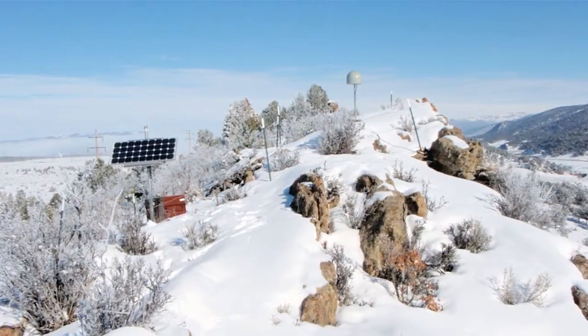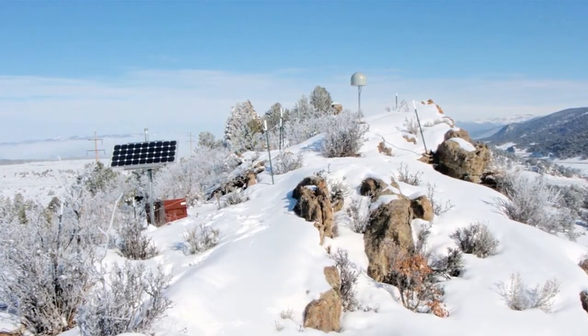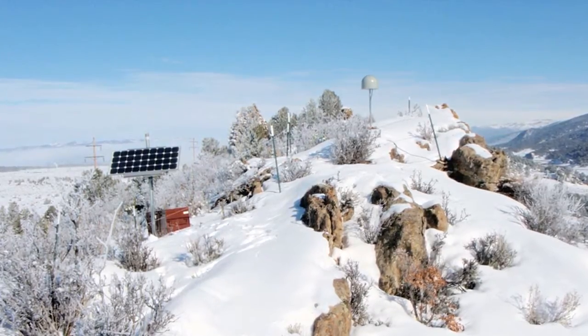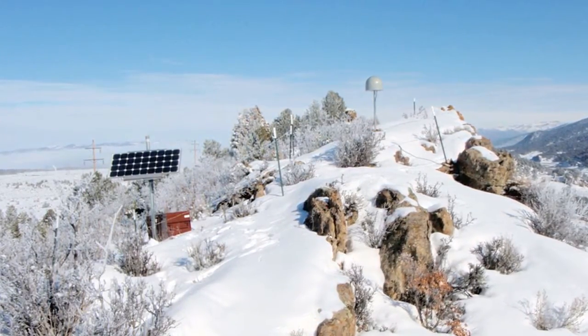The Plate Boundary Observatory is comprised of basically three different types of instruments. The first is a GPS receiver and antenna combination, and that allows you to determine the position of that antenna very precisely — within about a centimeter or so every single day.